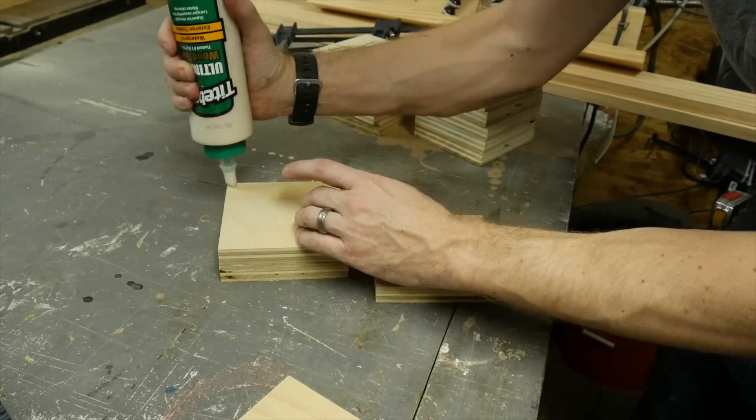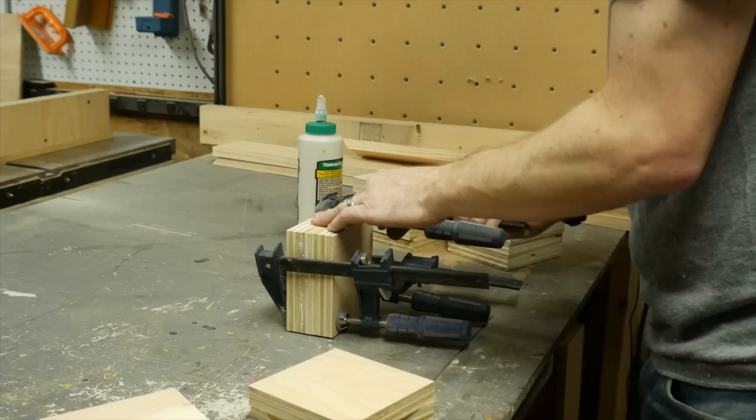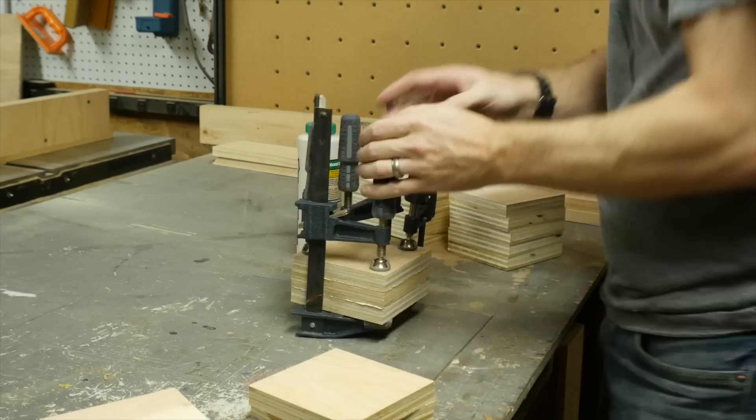Once I had a bunch of those cut, I took three of them and glued them together, not along the inside, but just around the outside. Then I added some clamps to hold it together while the glue set up.